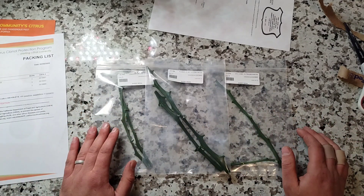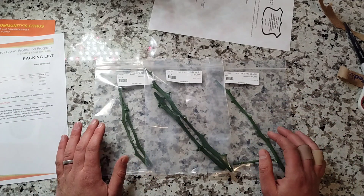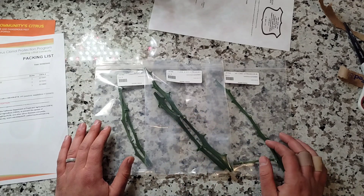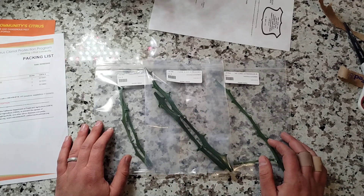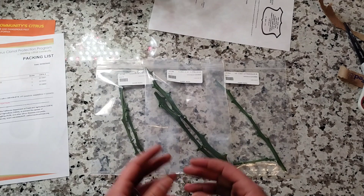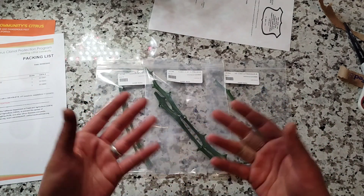Citrandarins as a whole have been very good compared to a lot of the other trifoliate hybrids. We're really trying to lean more into that category of hybrids and see what we can uncover and use in terms of genetics for hybridization for new varieties.